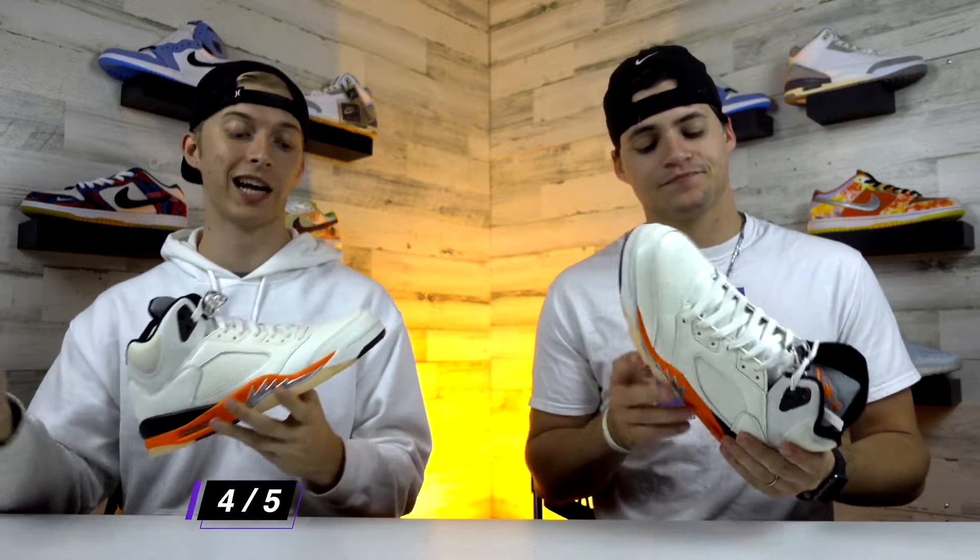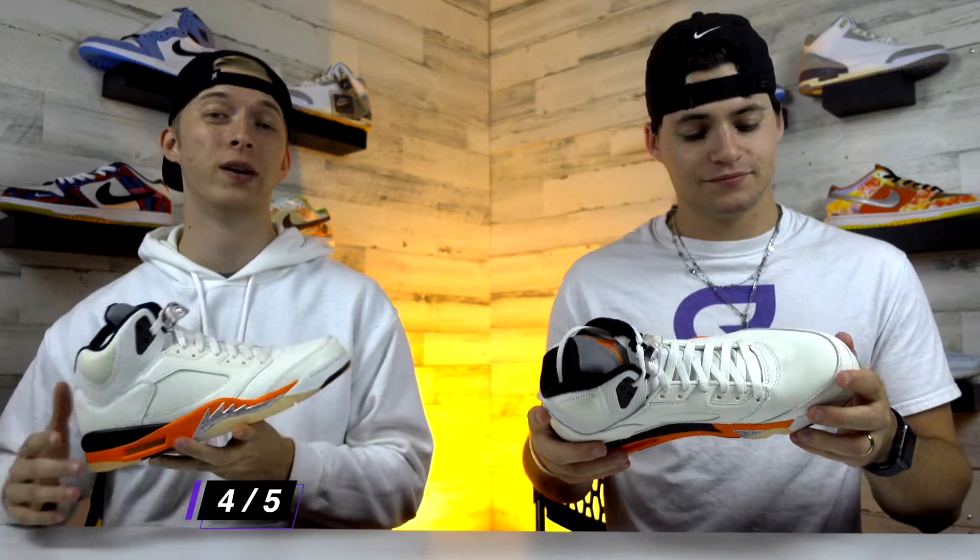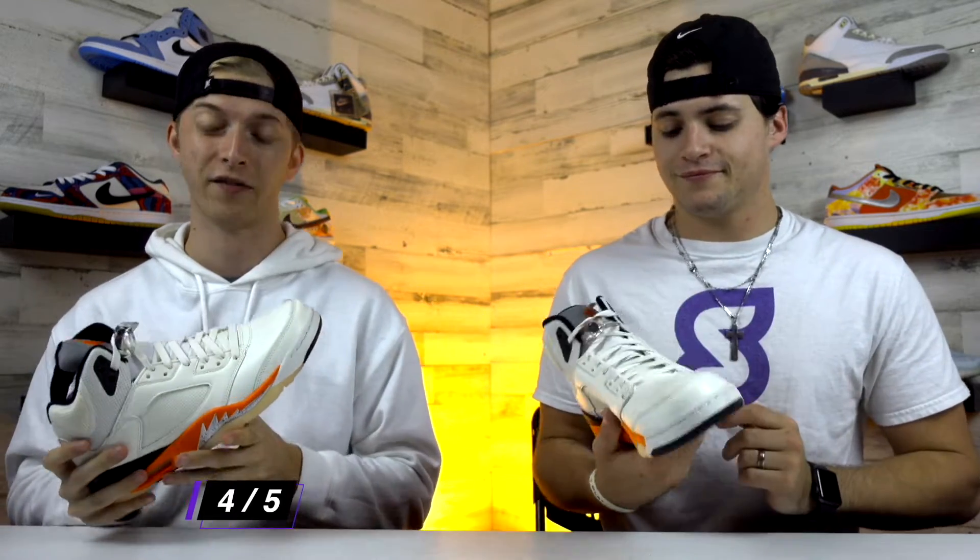I'm gonna rate these a four out of five for me personally. Like I just said, the quality is there and I do like everything about this shoe, and I also think this shoe is very wearable. So yeah, I'm gonna lock it in at a four out of five.